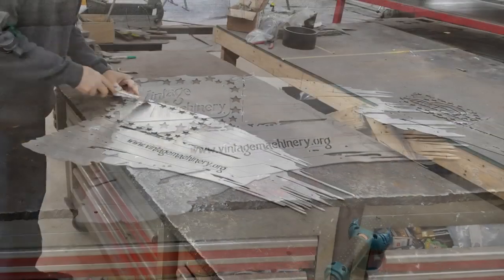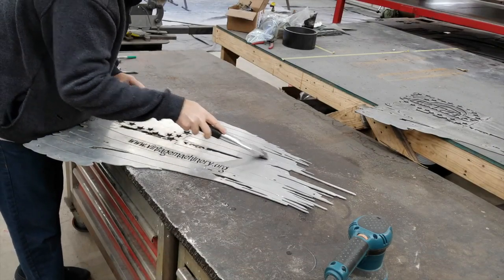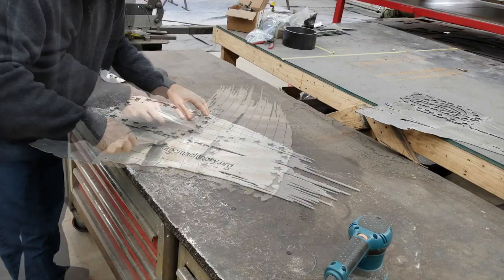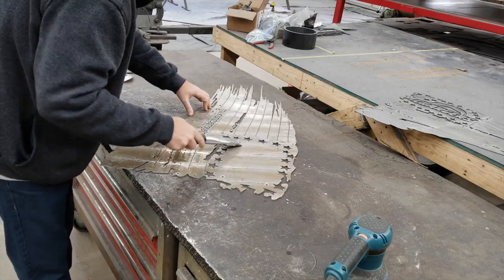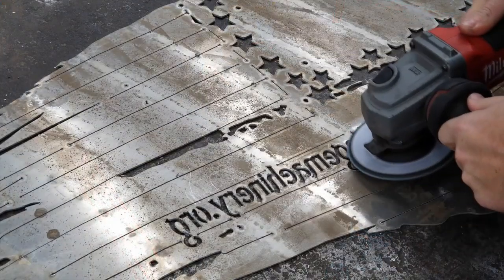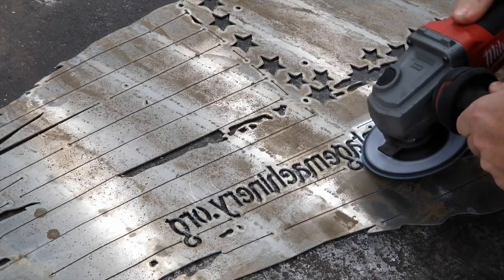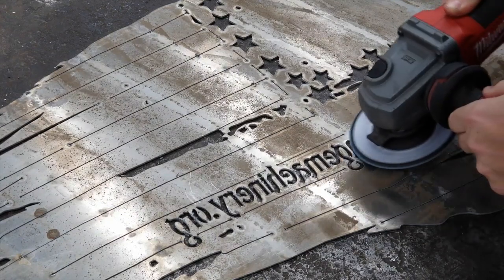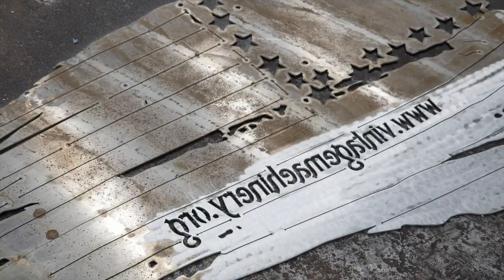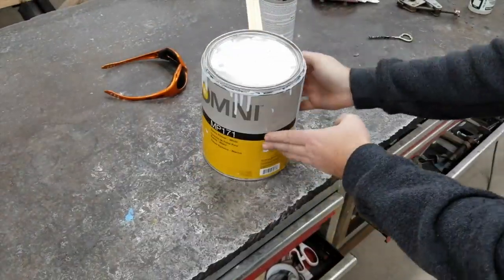I'm using the scraping burr tool that Reid Eichner sent me — thanks Reid, I use it all the time. This knocks off the pierce points. You get a little splash up on the top side, and on the back side you get some dross to deal with from the plasma. In areas where there's a lot of concentration of cutting in a small area, you'll get quite a bit of heavy dross buildup on fine details because you have to slow down the plasma table. It pretty much takes a grinder to get that off the back side.